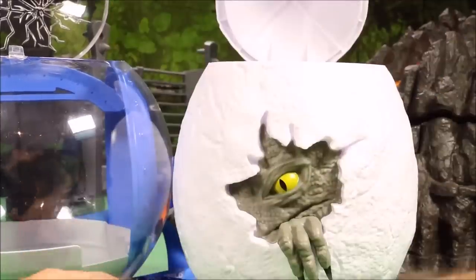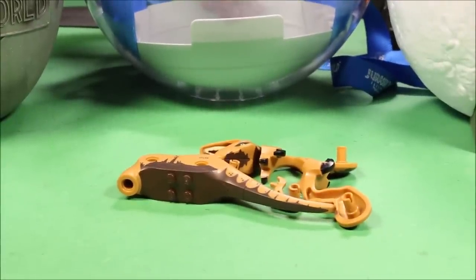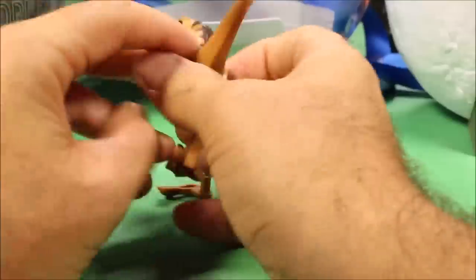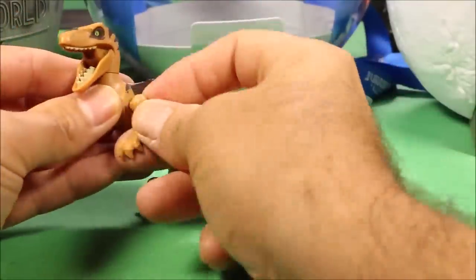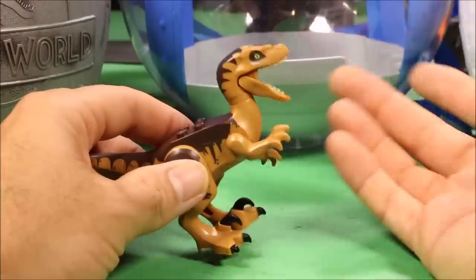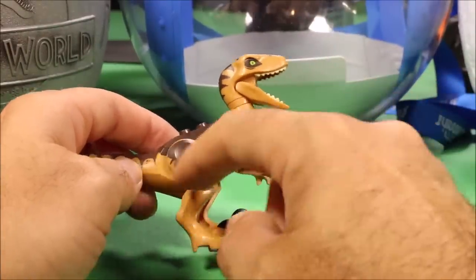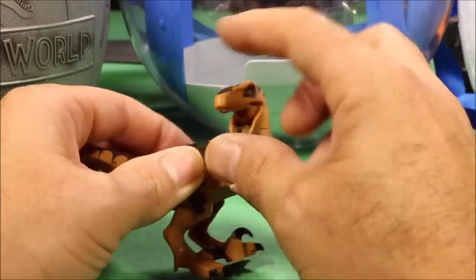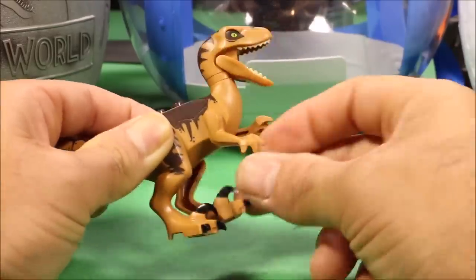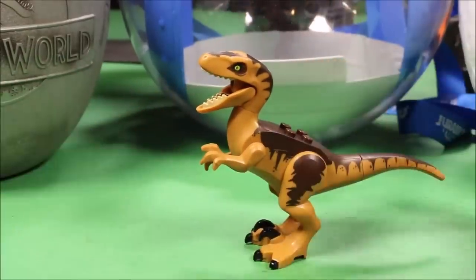From this giant Velociraptor Blue egg we get our next one — this is a legacy edition Velociraptor. It's very similar to Blue but has a light brown and dark brown coloring with yellow eyes. The mouth opens and closes, the arms move, the legs move, and it's got a nicely colored third sickle claw. Really cool looking.